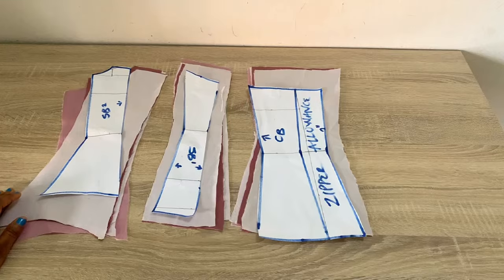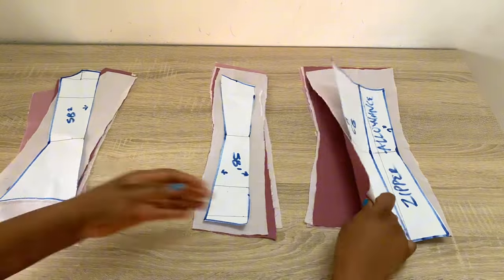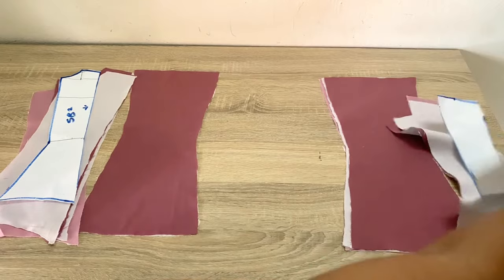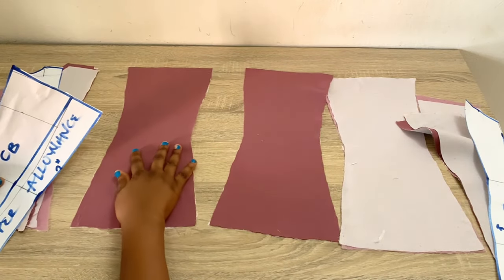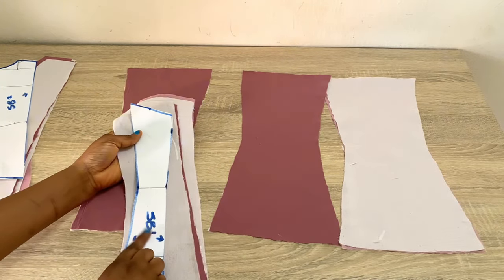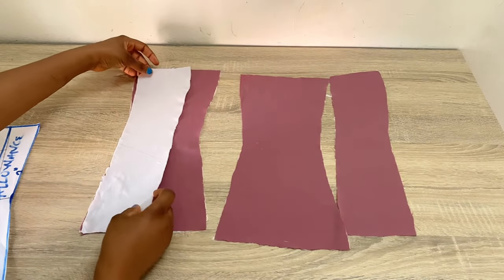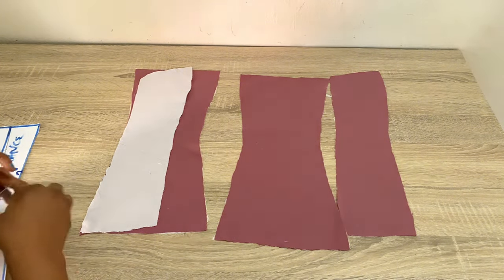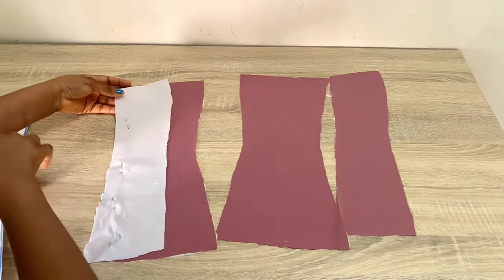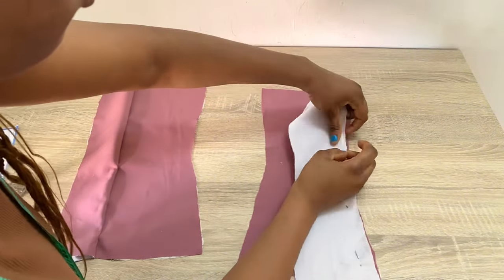For the back piece we'll be doing exactly the same thing we did for the front piece. I'm going to bring in my center back — make sure you take note of where your zipper allowance is facing on your main fabric and also on the lining, as they look exactly alike, and you don't want to make the mistake of keeping it the wrong way. Now I'm going to bring in my side back one and place it on both sides right sides facing each other, and pin that down all the way from the bottom to the top. Then I'll stitch this down using 0.75 inch.